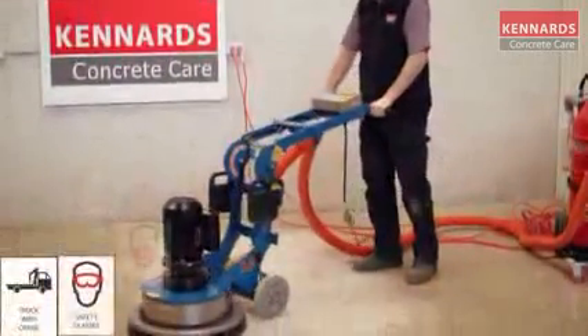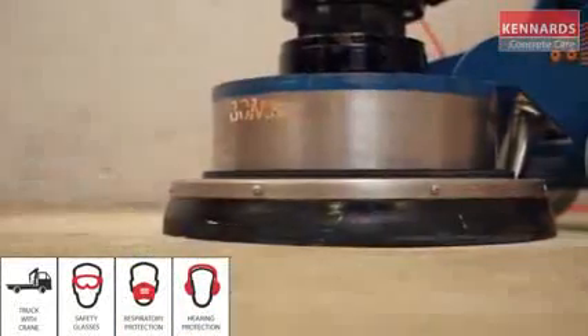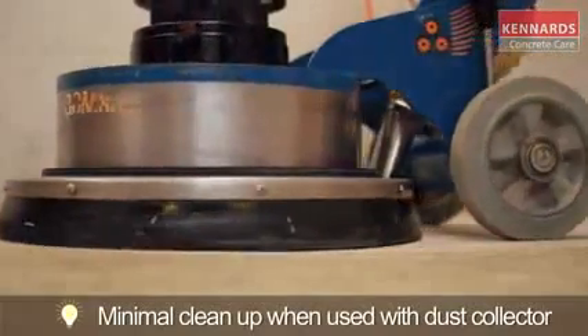Just remember guys, when using the equipment, Kennards Concrete Care recommends the use of safety products at all times. Be sure to use the personal protective clothing and equipment recommended for each product hired. For more information, contact your local Kennards Concrete Care.